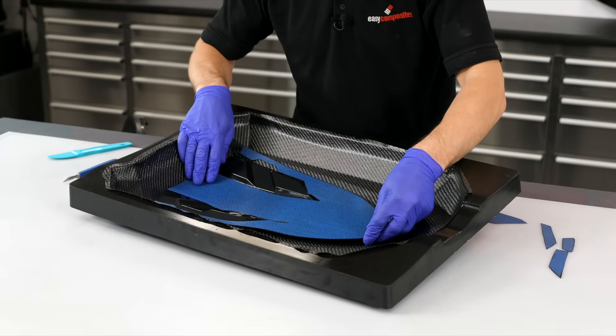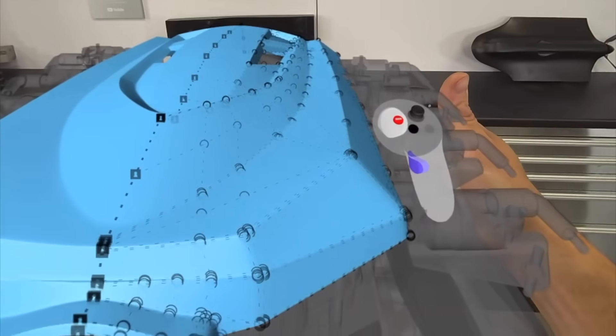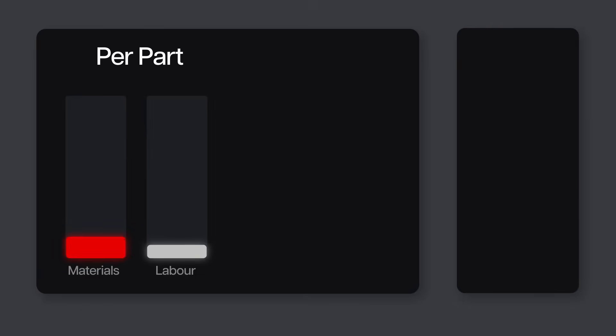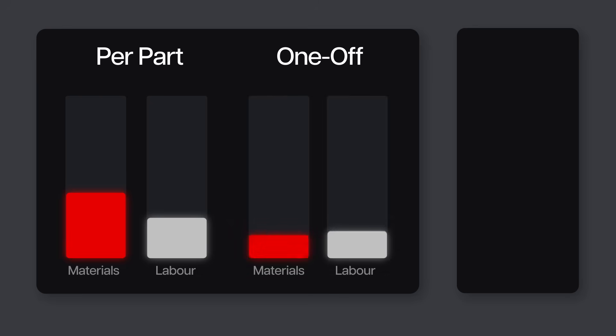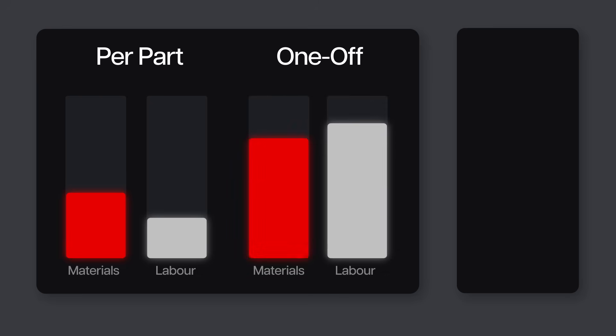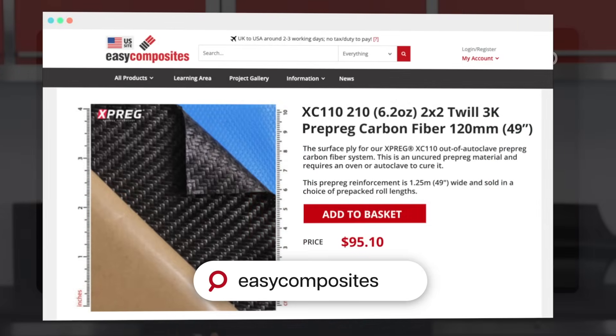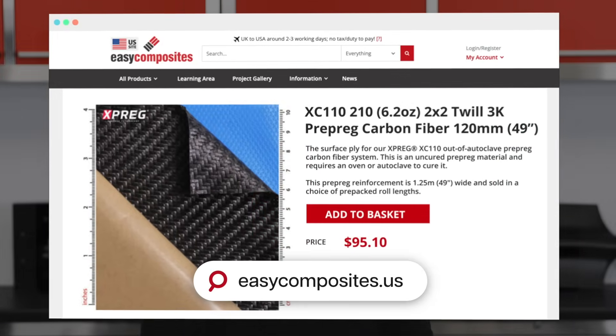We'll be covering making the part itself, as well as its design, pattern machining, and mold production. At every stage I'll update three totalizers: one for the component or repeat costs, another for one-off costs like making the mold, and finally one for the initial investment cost of the equipment used. We'll be using dollar prices taken straight from the Easy Composites US website.